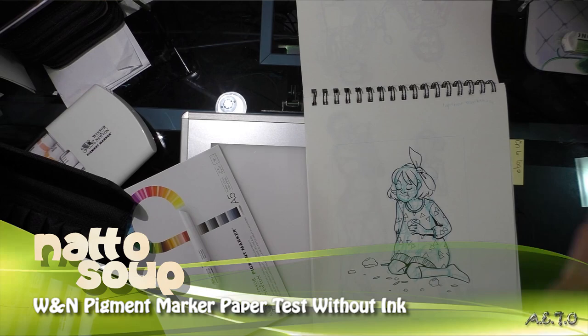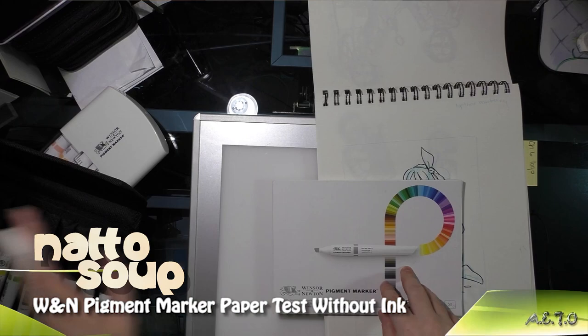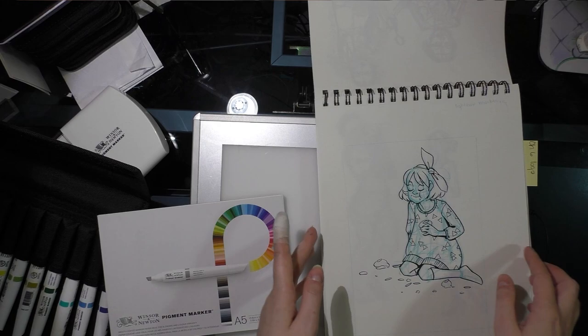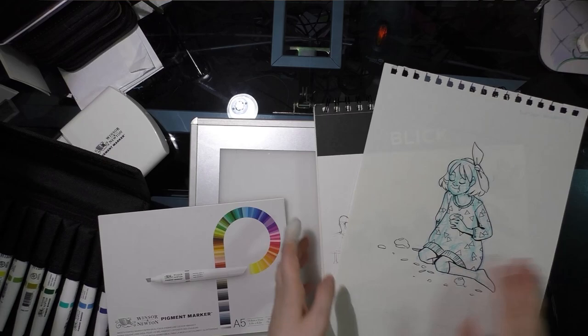Hey guys. So I had mentioned in my last video that I really wasn't happy with how the Winsor-Newton pigment markers react with Midstool Ida ink on the Winsor-Newton pigment marker paper. I said I was going to pull out my light table and try a different approach. Here's the illustration I'm going to use as my base. I've already drawn an outline on the paper and I'm going to remove it — commit sacrilege and remove it from my sketchbook, which is painful for me. I really had to think about it before coming on air.